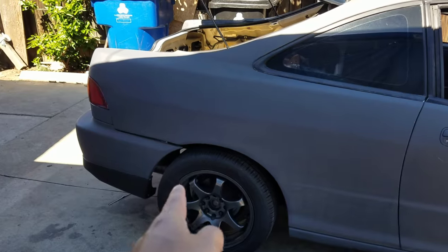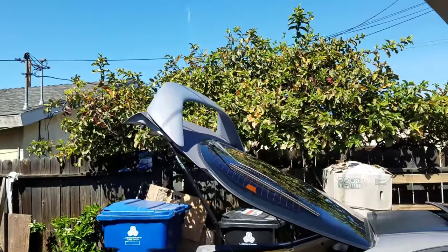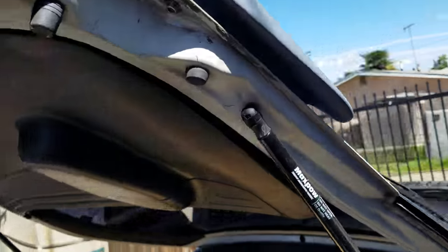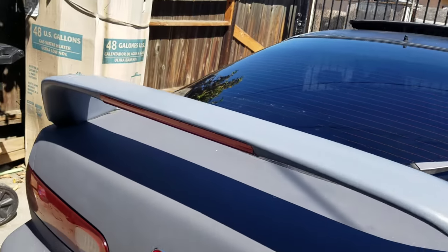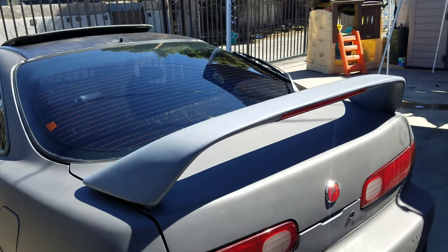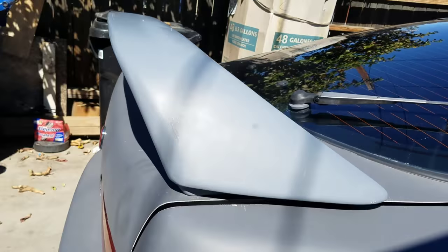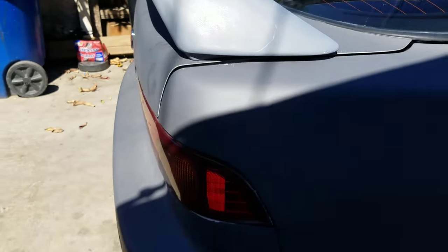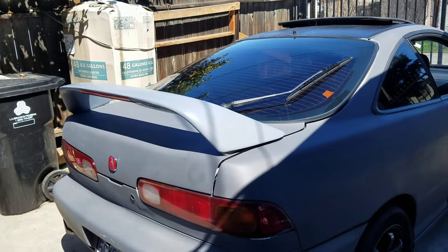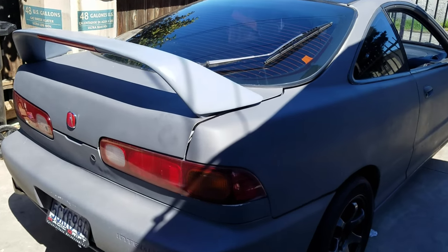If you guys saw the video where I said 'I got a package,' that video got corrupted, so this is basically an update video. This is the Integra Type R spoiler — it's not the original but it's a replica, with the third brake light. Looks pretty clean, came in that package. It's almost similar to my car's paint color. I think it looks really clean — if you enjoy this spoiler, make sure to give the video a thumbs up.